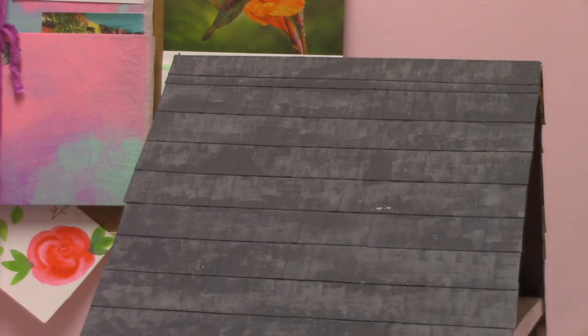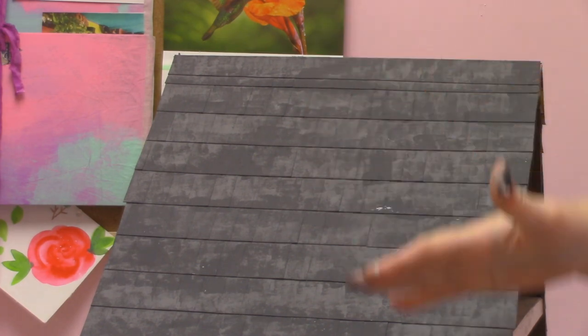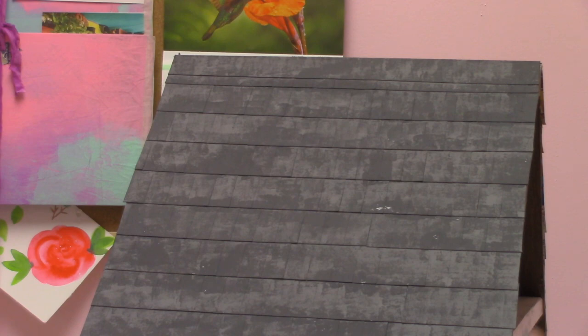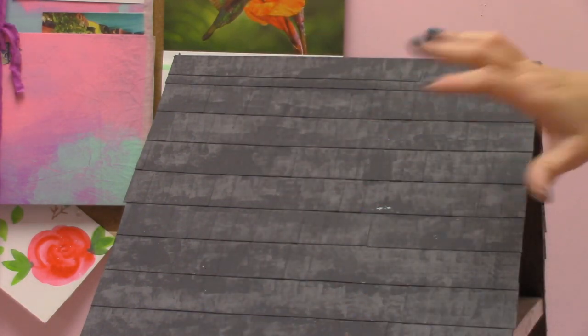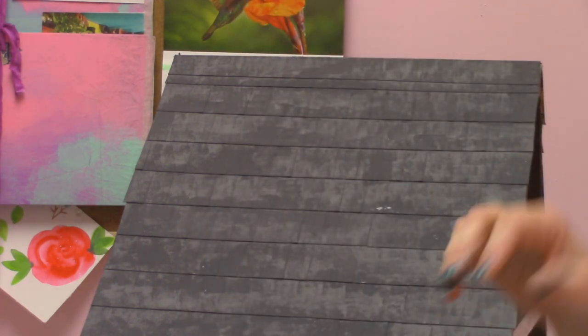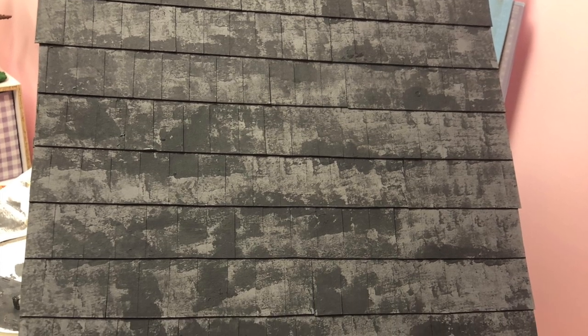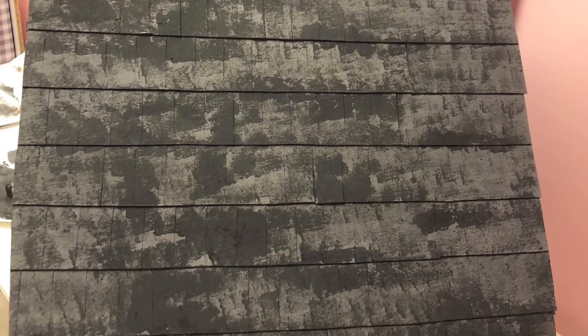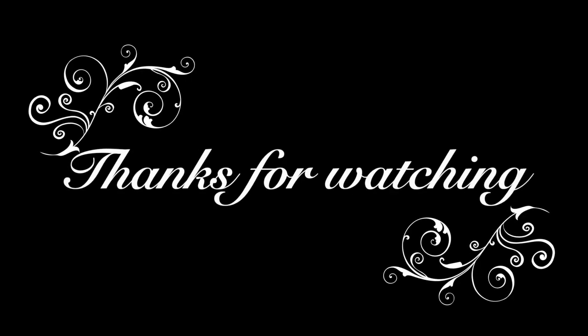I'm really happy with how this looks — it's got some nice texture so it looks like more than just painted cardboard. I was worried the shingles may not show through once they were painted and that they'd mush together, but everything looks really good. I'm going to let this dry overnight and take a look at it tomorrow to see if I want to add any white. When I paint the front of the house, if this feels too dark in contrast, I might add a little white using the same technique. Thank you so much for watching — check the description for the accompanying blog post, feel free to comment, and happy miniatureing!